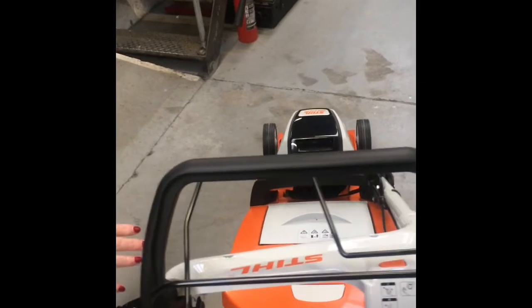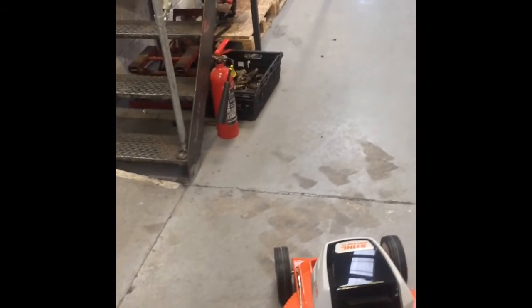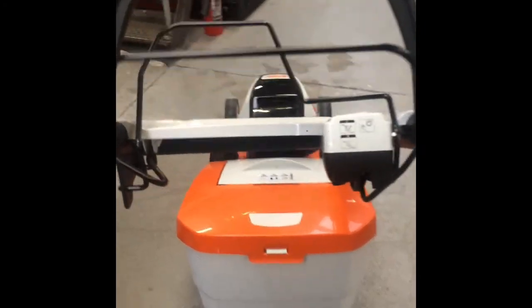So this is a great lawnmower for medium to large size gardens, battery powered with the AP range that can be used in other AP products as well. The RMA448TC.